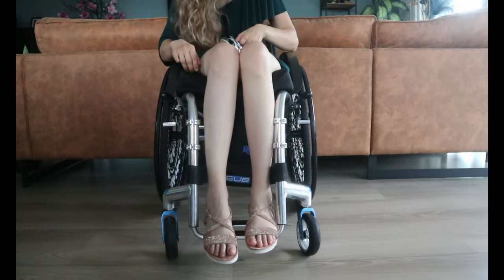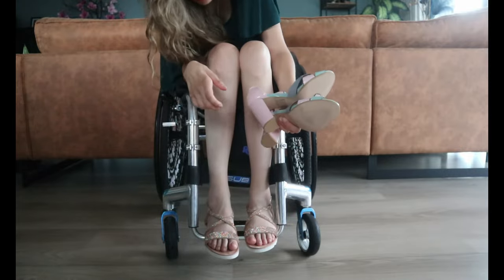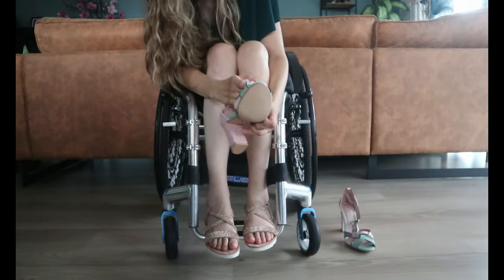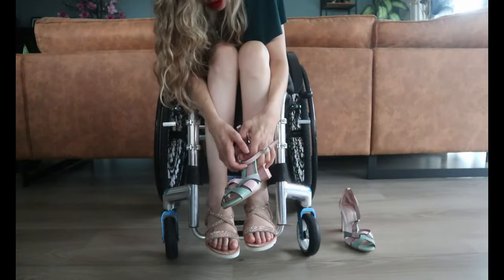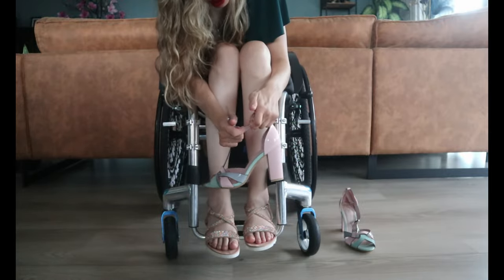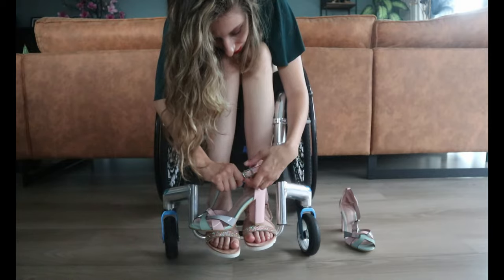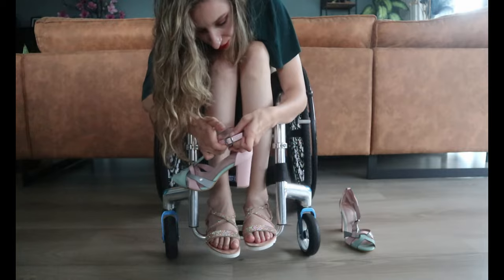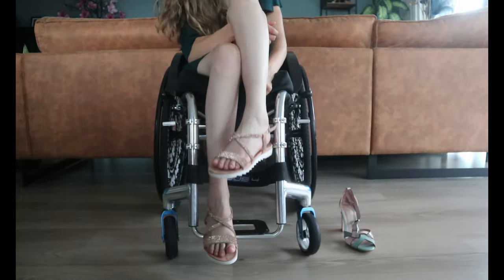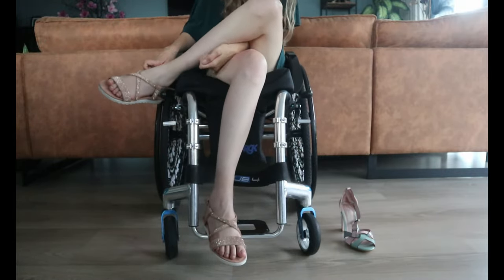Now let me show you how I put high heels on. So first I'm gonna take this one. For this kind of shoes I'm gonna show you how I do it without it being closed yet, because this is quite easy to close. I just have to get it here and close it like this.